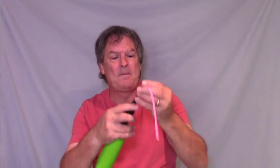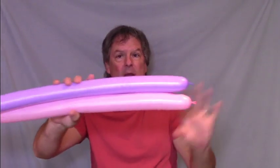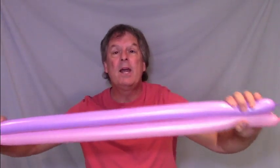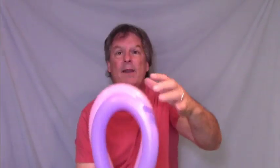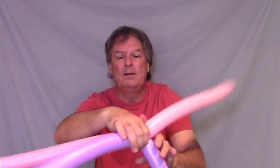Take two more balloons and inflate them all the way and tie them off. Now take those two balloons together — grab one pair of ends with one hand, go down and grab the other two ends with the other hand. You're going to fold them in half, putting all four ends together. Grab all those with one hand. The top of the loops is where the middle of the balloons are, so grab both balloons and with the other hand grab the other side and twist, making an X.